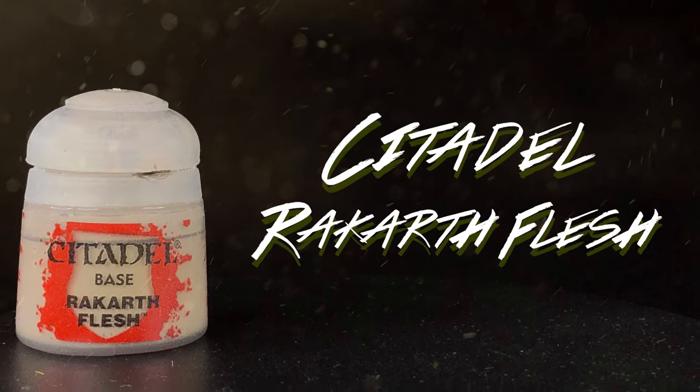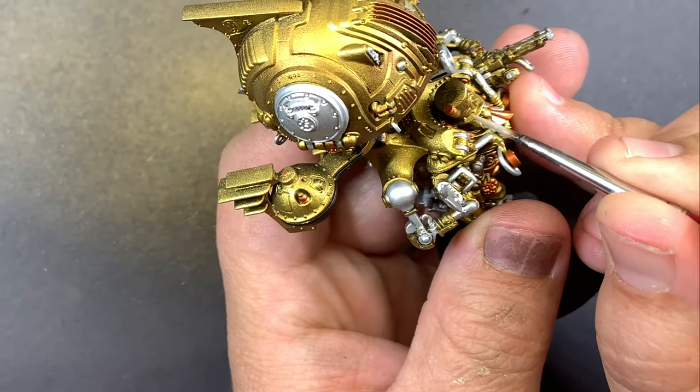Rackarth Flesh for all the tubes across the model, and I also used it on his hat for that insignia.